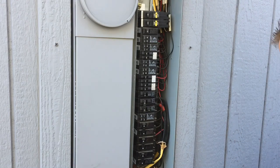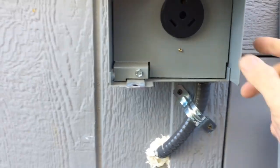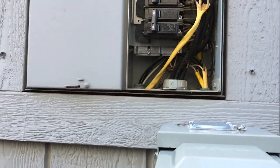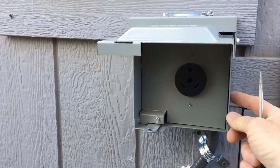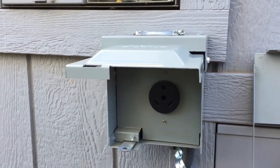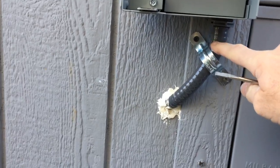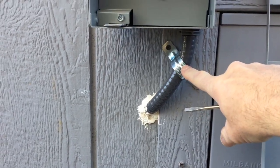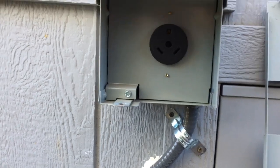Once you have your panel removed, you can match up this 30 amp breaker. Get your box mounted and run your wires into your home panel. Basically all the mounting hardware for the outlet box comes with the kit — mounting screws included. The only thing you'll probably want to get is some sheathing or protection for your wires going into your house, and maybe some brackets to secure it so it doesn't flop around.